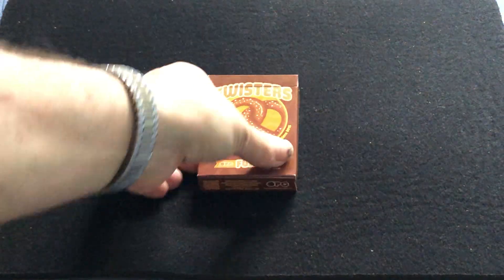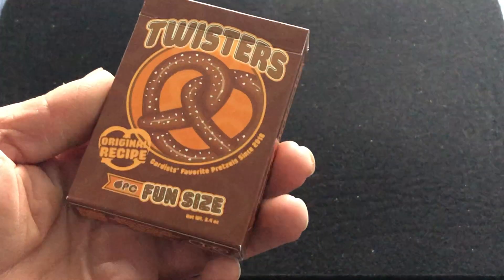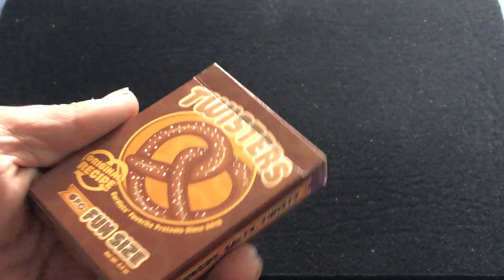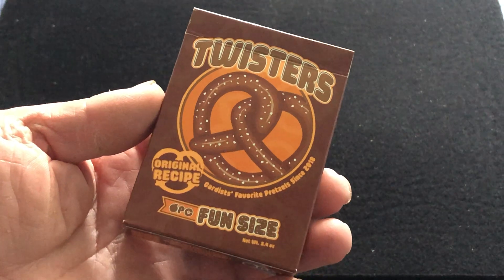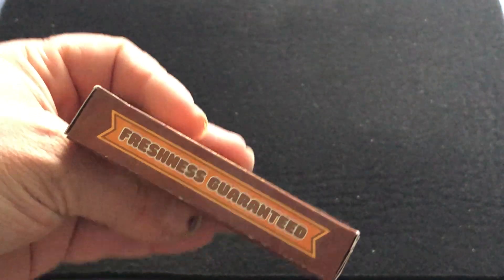It is printed by USBC. It says on the front, Twisters — and you see pretzel. Carter's favorite pretzels since 2018, it says. Original recipe. OPC front size. Crunchy, salty, twisty. Pressure is guaranteed. Twisters, front size on top. I have a copy on the bottom.